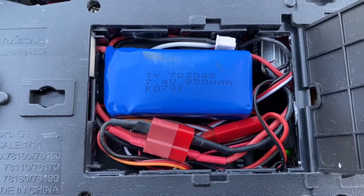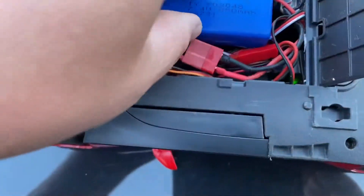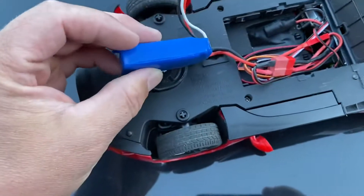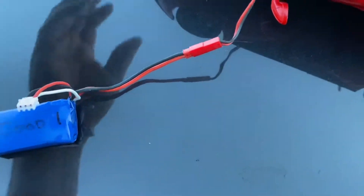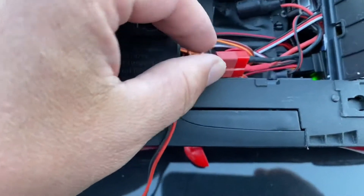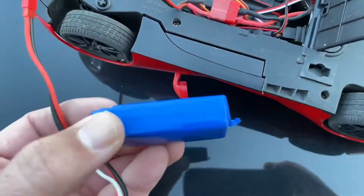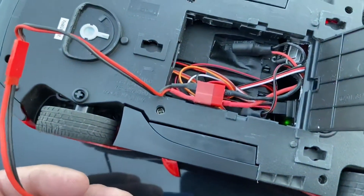For a closer look, I'm using this 850 milliamp 2S LiPo battery. It's a nice thin size because I don't have a lot of room to fit it in there. It does have a red JST connector but my ESC has the Deans or T connector, so I just have an adapter running to it. I do have some 2S LiPos that have a T connector but they're a little fatter and don't quite fit in there as well.